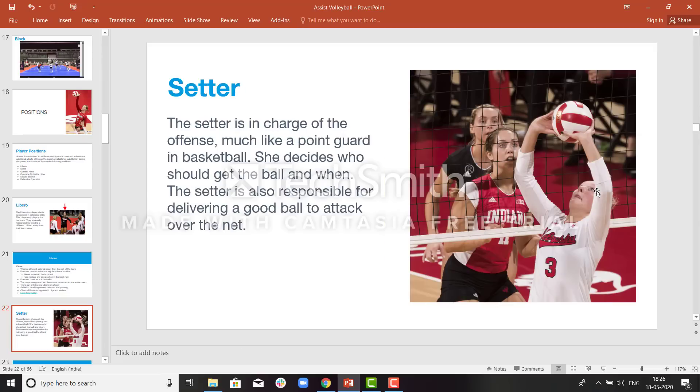The setter is in charge of the offense, much like the point guard in basketball. She is the one who leads the team and decides who will attack and what the strategy of the game will be. If the setter wants to set the ball for the opposite hitter, she will decide who will go for the attack — the opposite hitter or the right side hitter — or if she wants to drop the ball herself. The setter plays an important role and leads the team to a point or to an attack error.